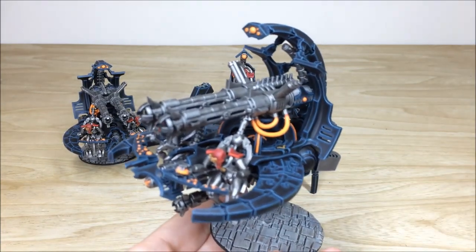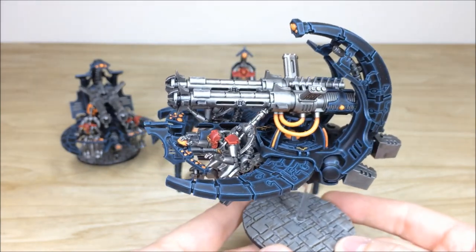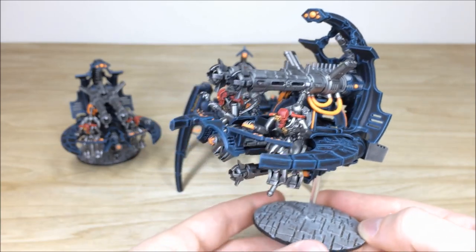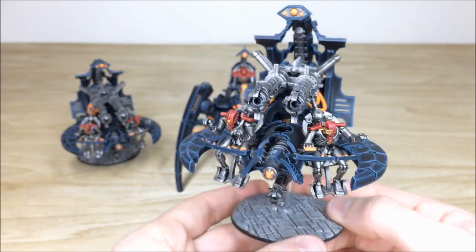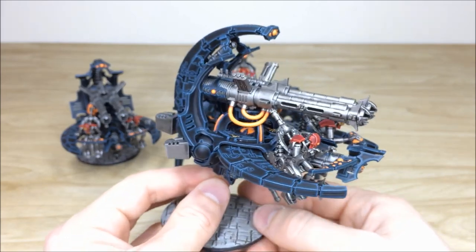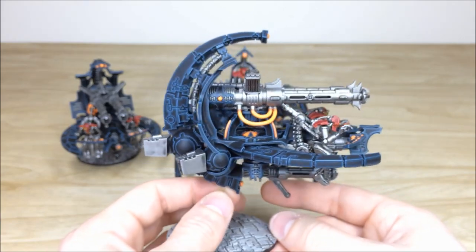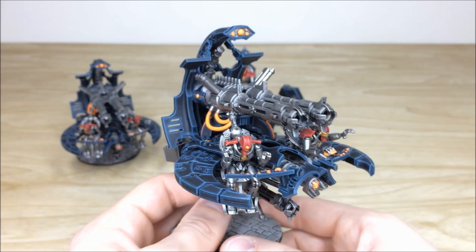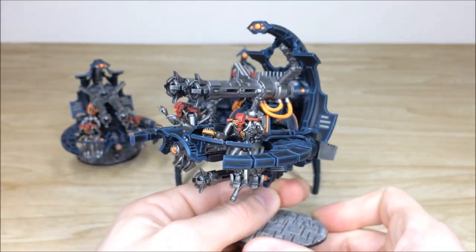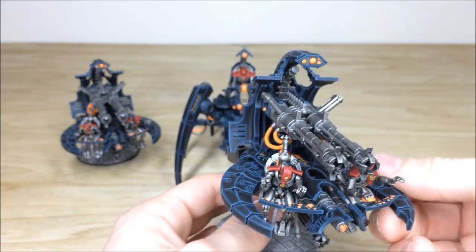The really cool scheme our client has gone for features that lovely energized orange look on all the buttons, dials, control parts, lights, and power cables for the weapons. Nick's done a stellar job edging this with multiple colours to really give the black some interest and make the edges look like they're glowing. There's also a lovely complementary red on the crew, and on all the Necron models in the force they've got that lovely red scheme on the armour panels and face plates.